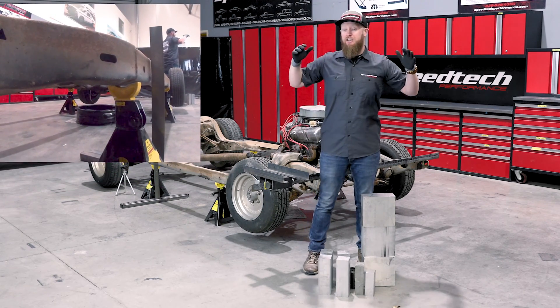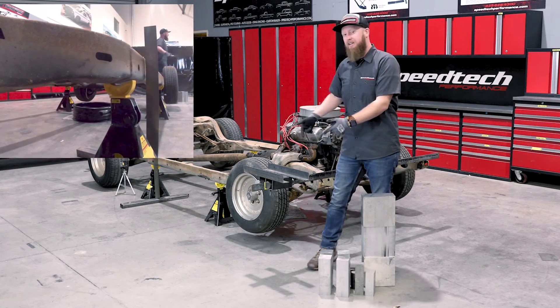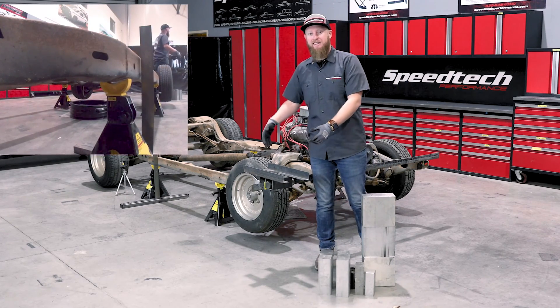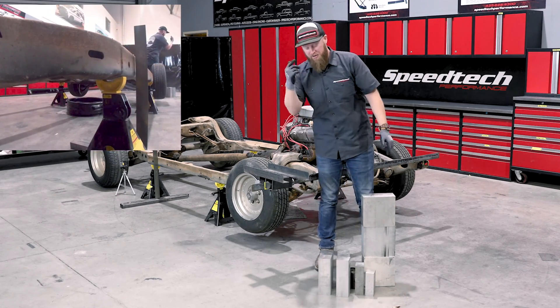In today's special edition of Science with Cameron, what I've done is I went and robbed our machine shop of 140 pounds of billet. We built this little contraption here out of some scrap pieces and what we're going to do is put some weight here on this end, essentially lifting up the driver's side of the chassis, and we're going to see what happens back here. Let's get it done.